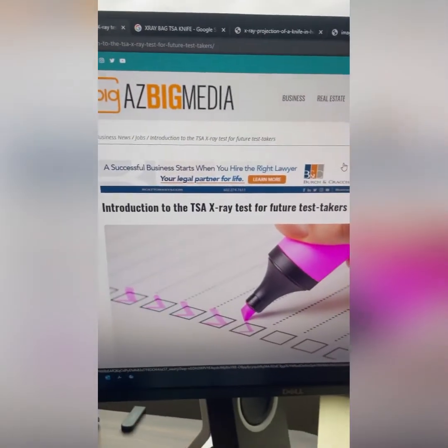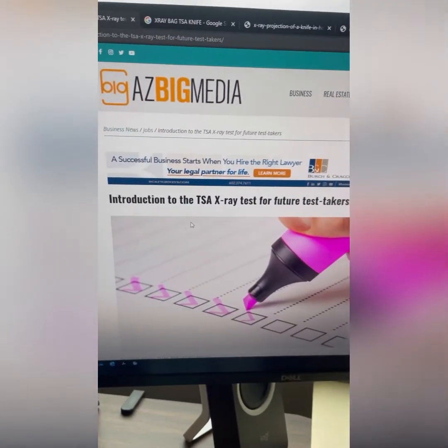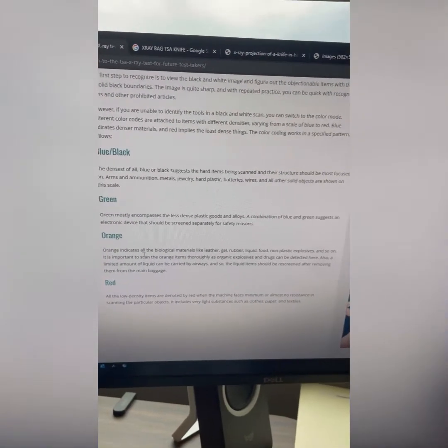So I'm going to list some photos and describe what you're looking at, and we'll go from there. Our first source is going to be azbigmedia.com. You can find this on Google as well. Look up 'introduction to TSA x-ray for future test takers,' then scroll down and you'll see the color chart — blue, black, green, orange, red — and this represents each one of the colors in the x-ray.